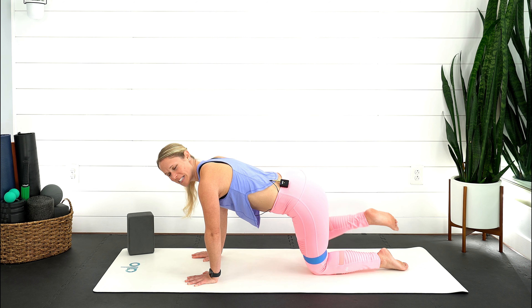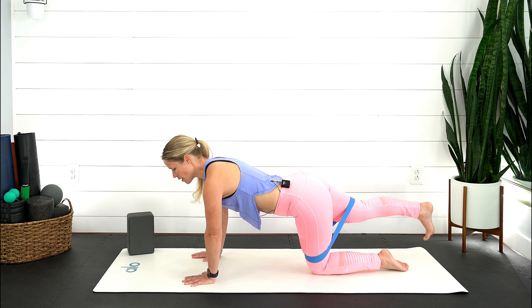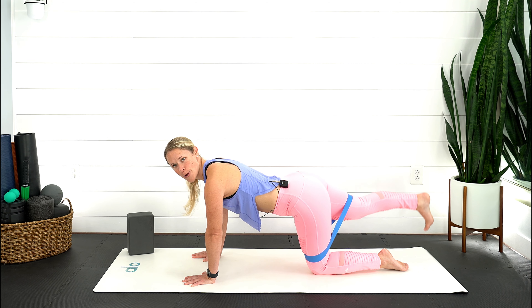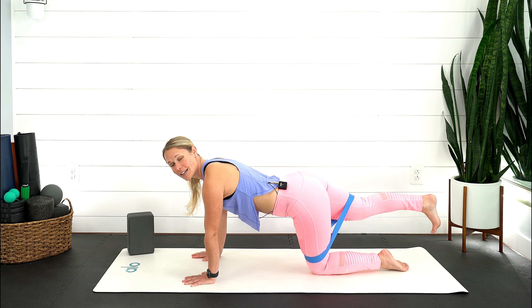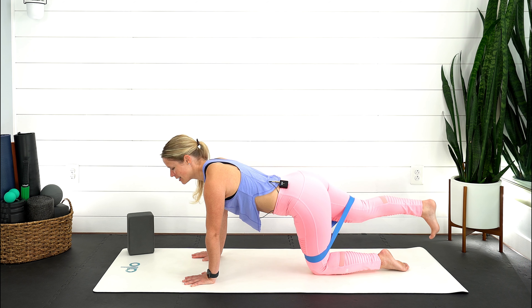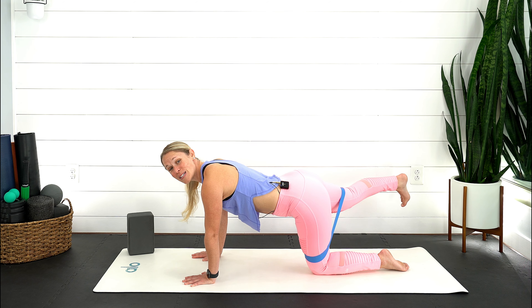Last one — now straighten that leg out, toes face the ground, press through your heel and lift it straight up. Feel it right in that sit bone area — crease and lift up, booty burn. It may fatigue a little faster on this side since we already did the other. Keep pressing into the top of that left foot, stay connected with your breath, and be careful you're not arching through the back. Just keep reaching through that back heel, lengthen it out. Now straight out to the side and back in — as you bring that leg out, make sure those hips aren't rotating.